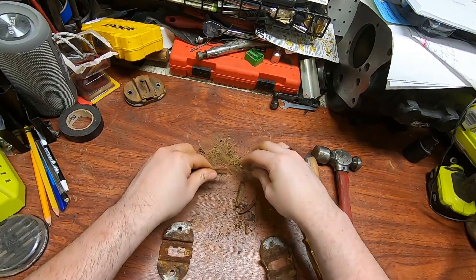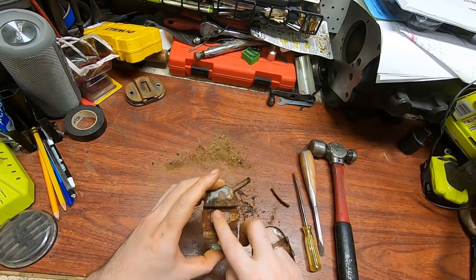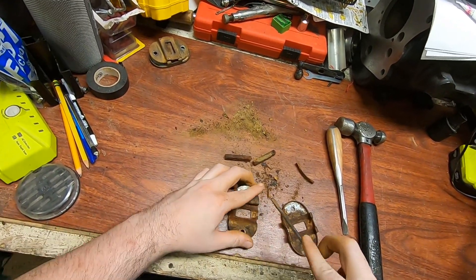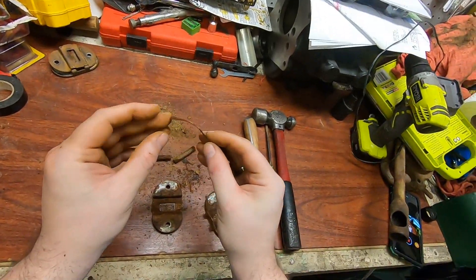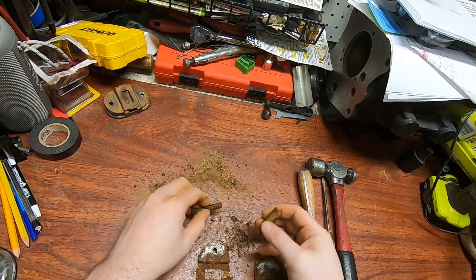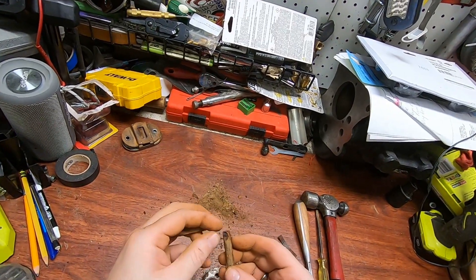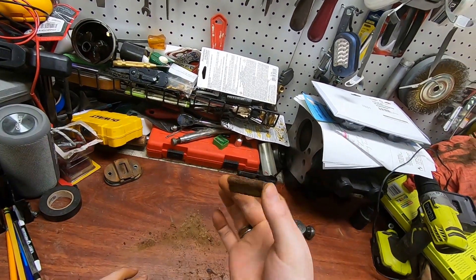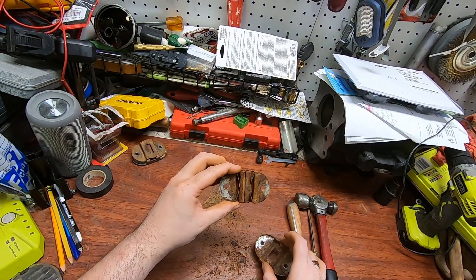Looks like it's in the same boat. There's one spring and there's the other, exactly like the other was — rusted at the back. It springs right back. So I guess the last remaining question is the repair worthiness of these steel rods, because there doesn't seem to be much left of them. Fortunately, that's just a hardware store item. That might just work again.